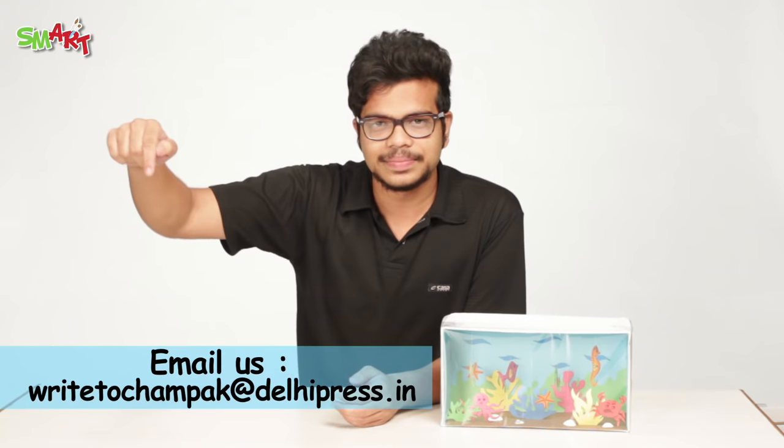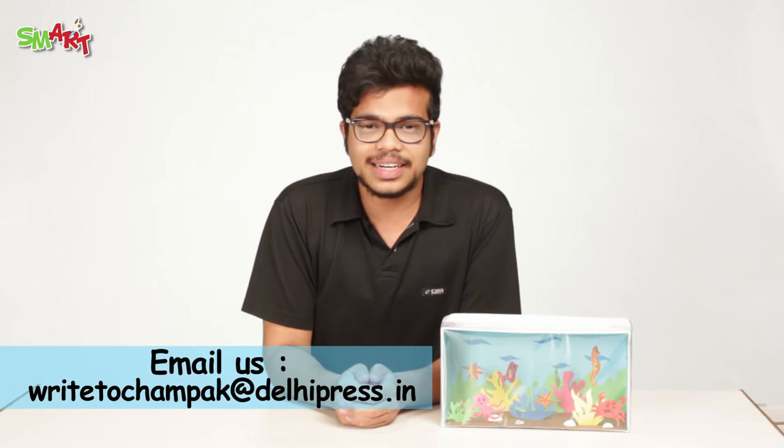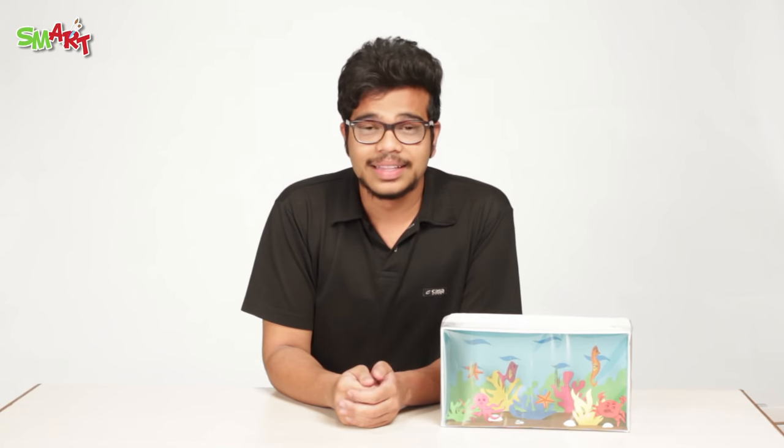There you go, your aquarium is now ready! If you have liked this video, please do try this at home and send us your entries on the ID below. For more smart ideas, grab the latest copy of Champak. This video was brought to you by Champak and One Network. Please do like, share, and subscribe.